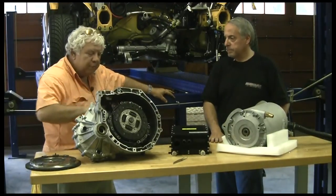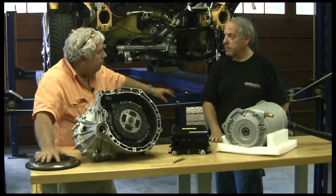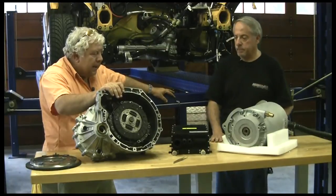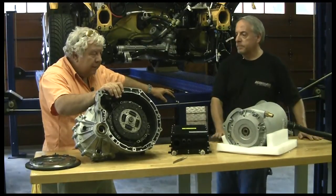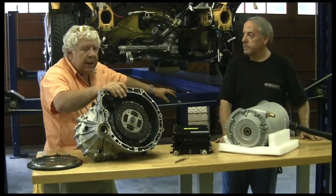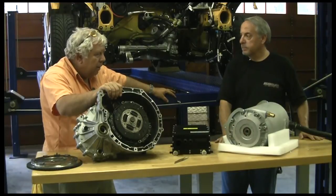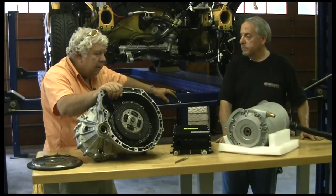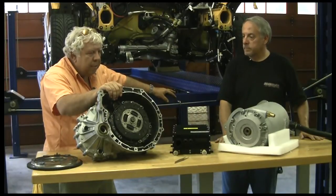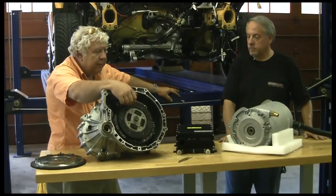VAC Motorsports will put all that in a package for us with a lightweight aluminum flywheel and match it up with our motor. A lot of guys doing the EV conversion take a lot of pride in being able to do these adapter plates and couplers themselves. I don't share the joy.